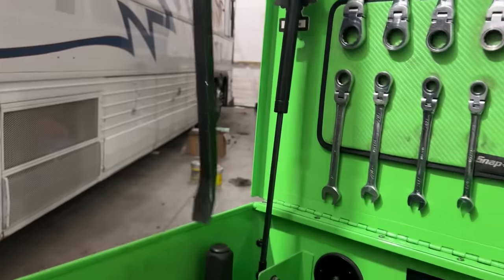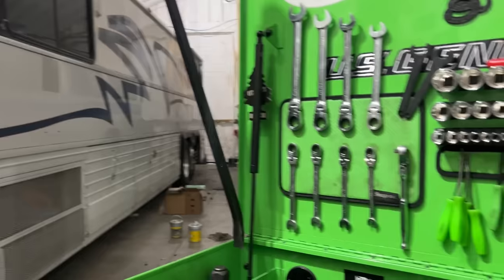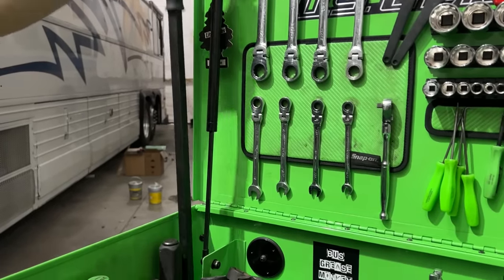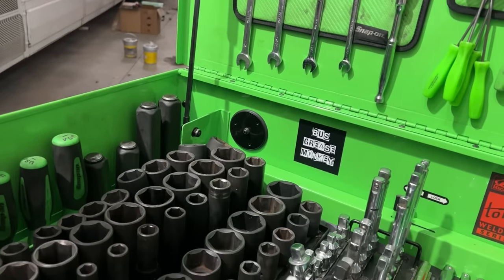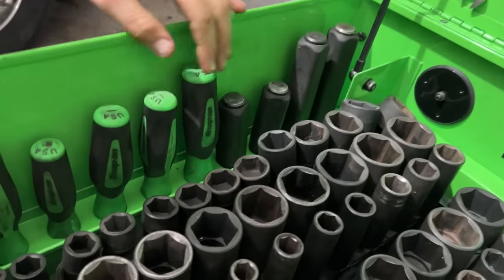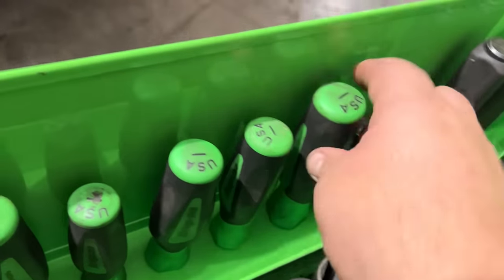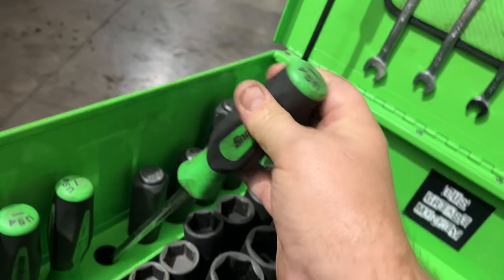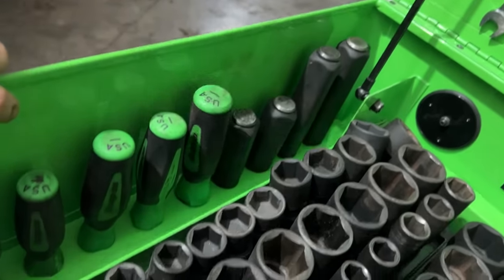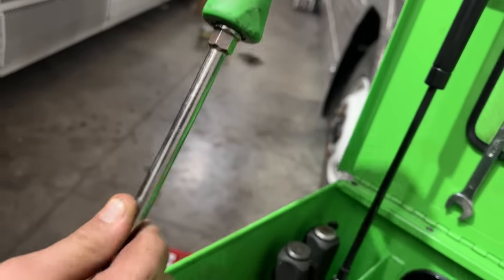Going into the drawers: screwdrivers and pry bars. There are long ones — 36 inches — and they do have the striking caps on the end of them. He definitely has a lot of Tekton tools as well. Then the Snap-on screwdriver set — these handles are nice, and Harbor Freight has a similar handle too. You can throw a wrench on them to tighten stuff down.